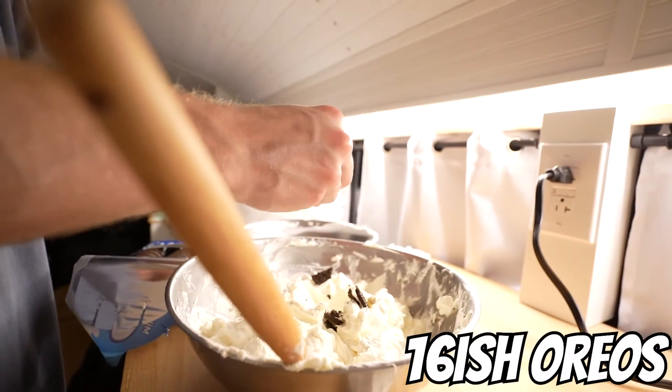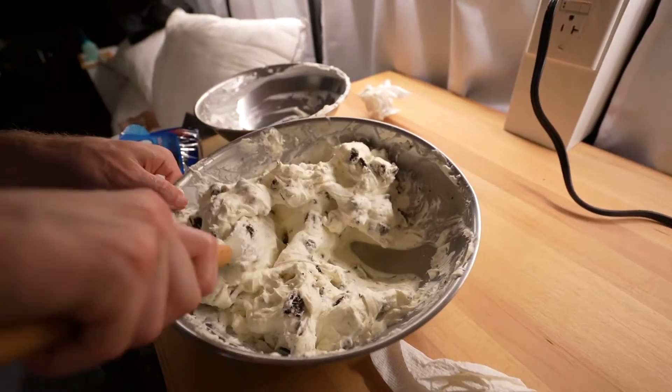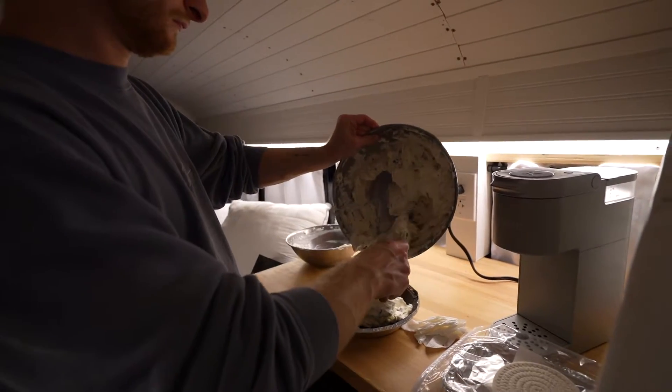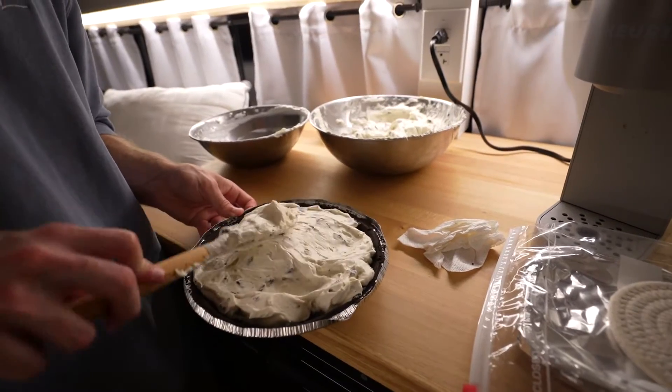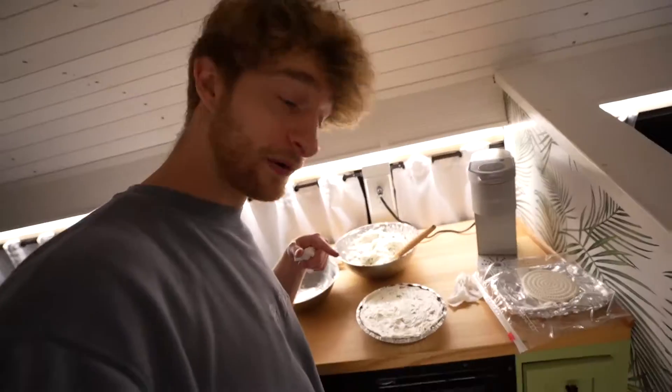I'm just gonna kind of mash them with my hands. We have enough for a second one — are we gonna make a second one? Heck yeah, but not right now. We're gonna put Oreos on top and then wrap it up.